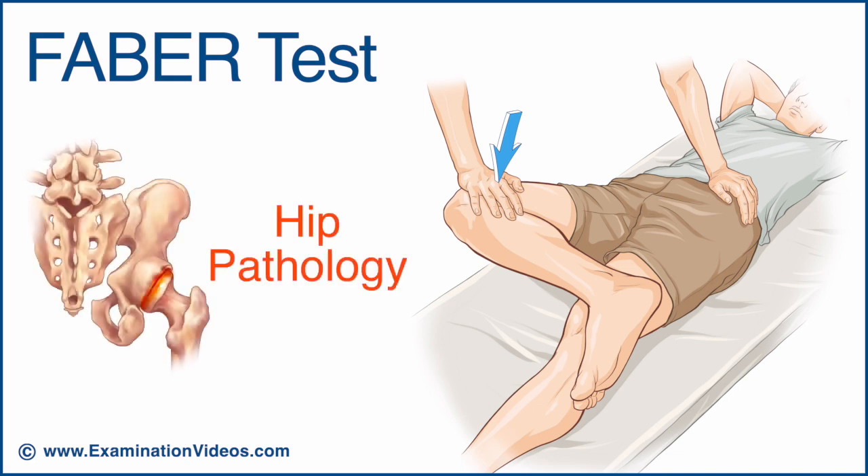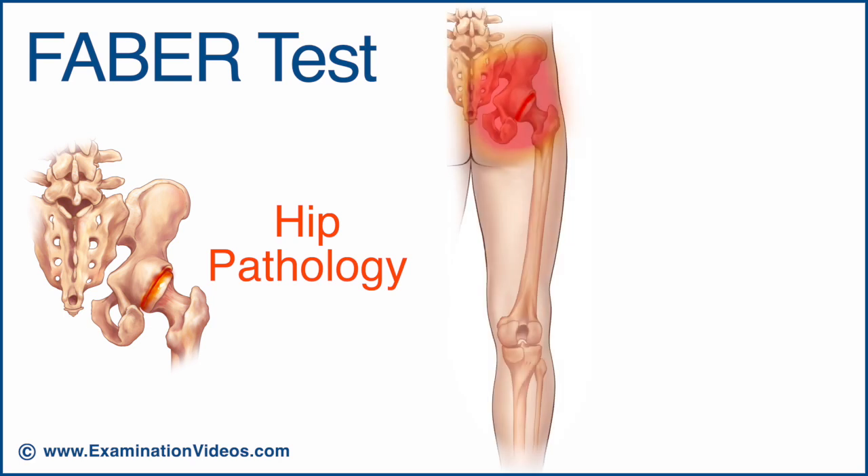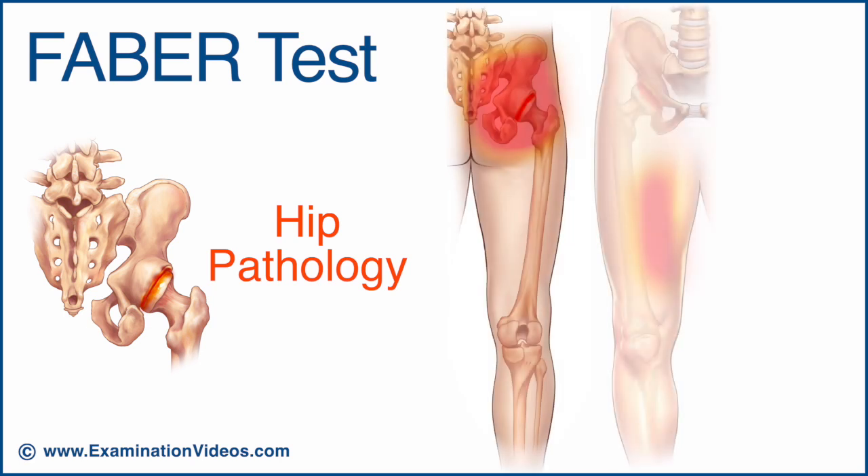The test is considered positive for hip pathology if the patient complains of pain in the anterior hip or groin. Hip involvement can also result in pain felt in the buttocks or posterior hip, anteromedial thigh, or medial knee.